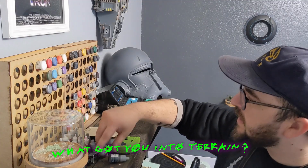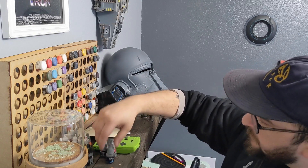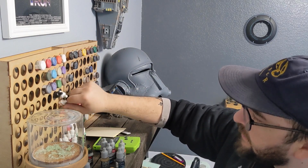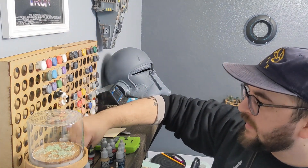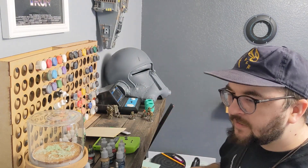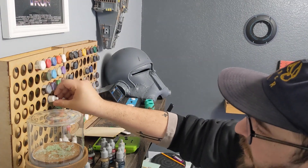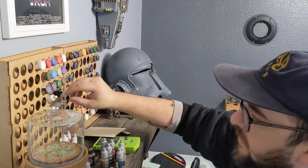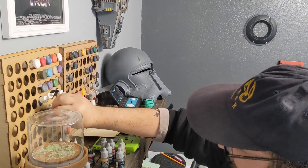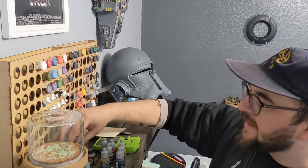What got you into making terrain? That's a really great question. It's never been one thing. Have you ever heard the analogy of a frog that boils in water? If it gets hot real quick, the frog jumps out. But if it slowly goes to a boil, it takes longer for the frog to notice and before you know it, you're just into it. It's kind of a morbid example, but that's kind of how my miniature making started.